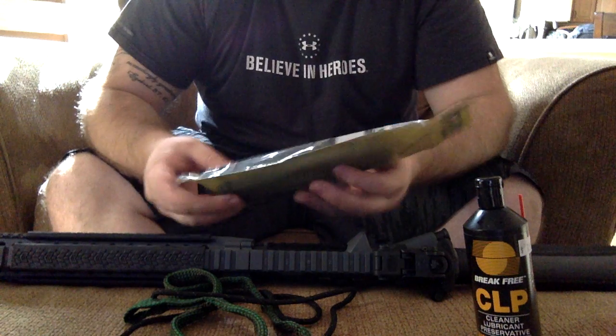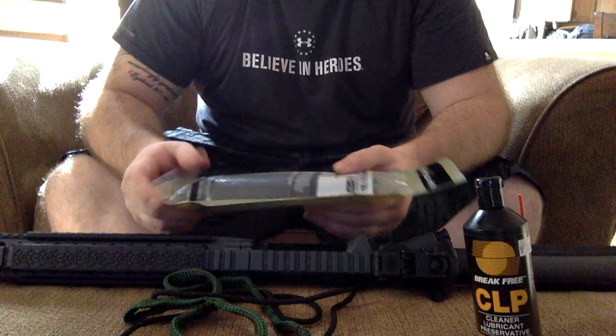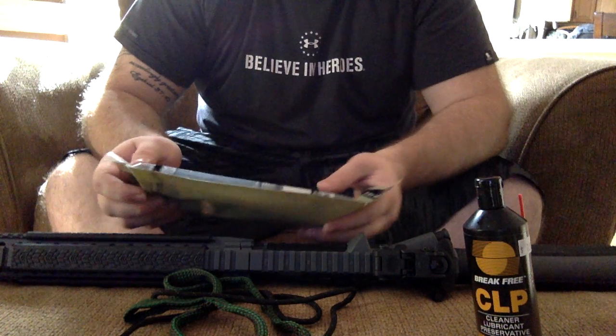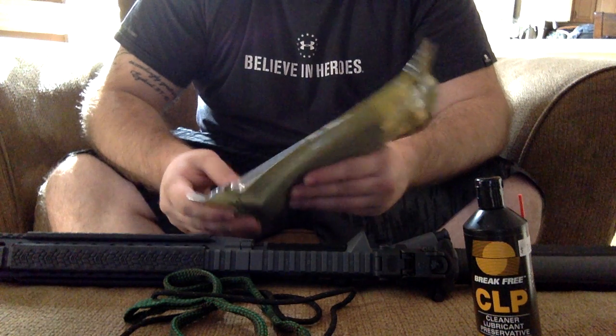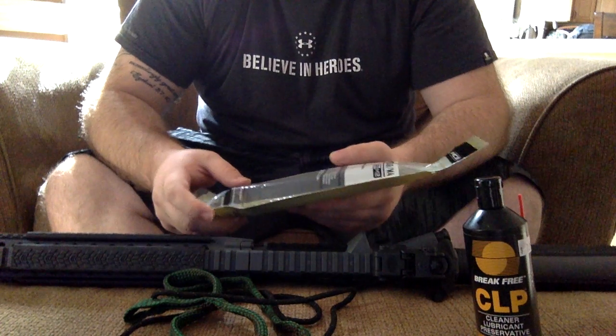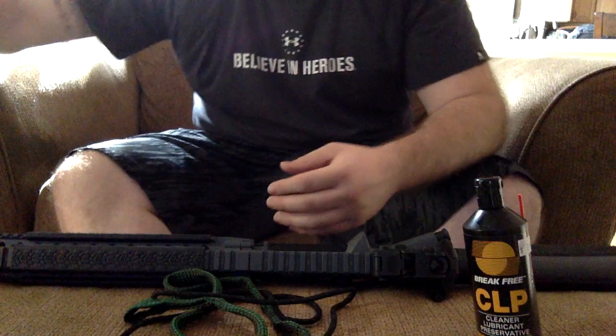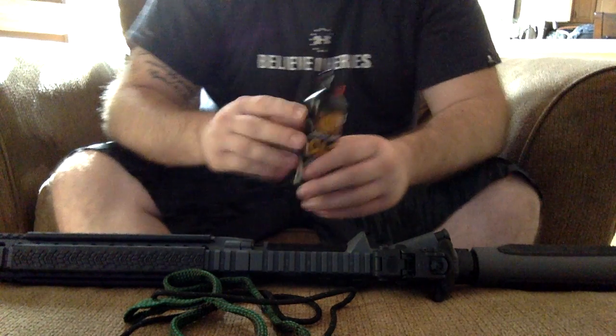So to get started here today, I'm going to do a review on my brand new Daniel Defense M4V5 carbine AR-15 that I just picked up this past couple of weeks. Great gun. I'll get into that soon. Picked up a new mag today at the range and shot it for the first time today.